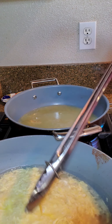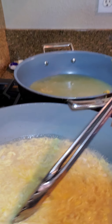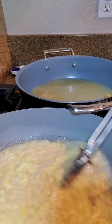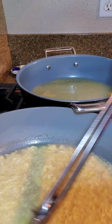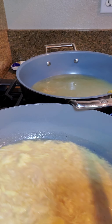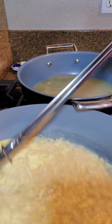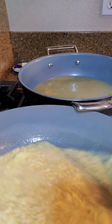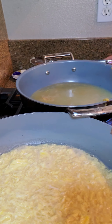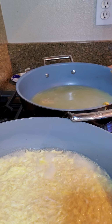This one seems to be cooking faster. Just make sure that all the miso is kind of blended in and melted into the soup. Okay, so I'm going to slowly add in the eggs now.